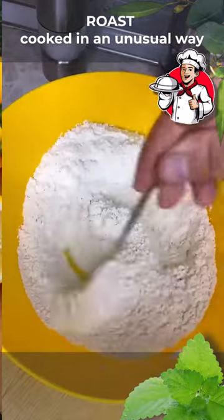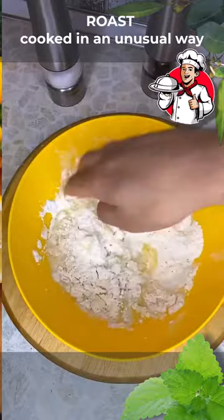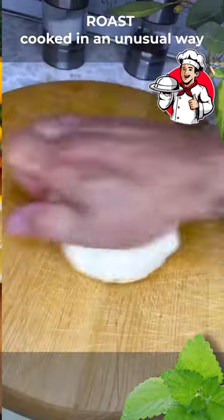In a deep bowl, sift 150 grams of flour, a teaspoon of salt, 30 grams of melted butter, and 100 milliliters of water, and knead the dough well. The dough should turn out elastic.